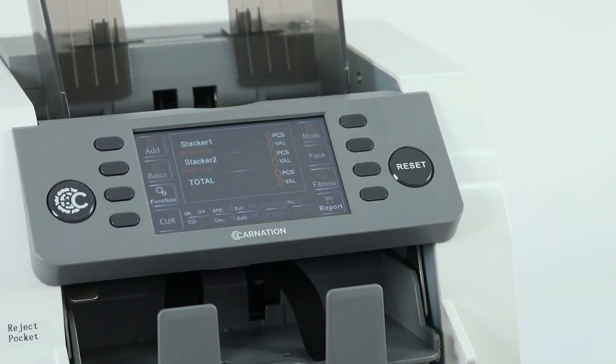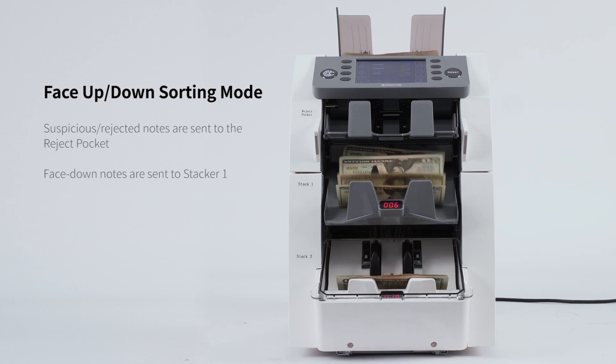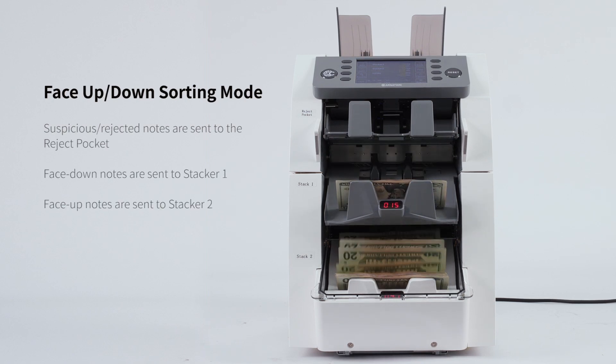In face up/down sorting mode, suspicious or rejected notes go to the reject pocket, face down notes to stacker 1, and face up notes to stacker 2.